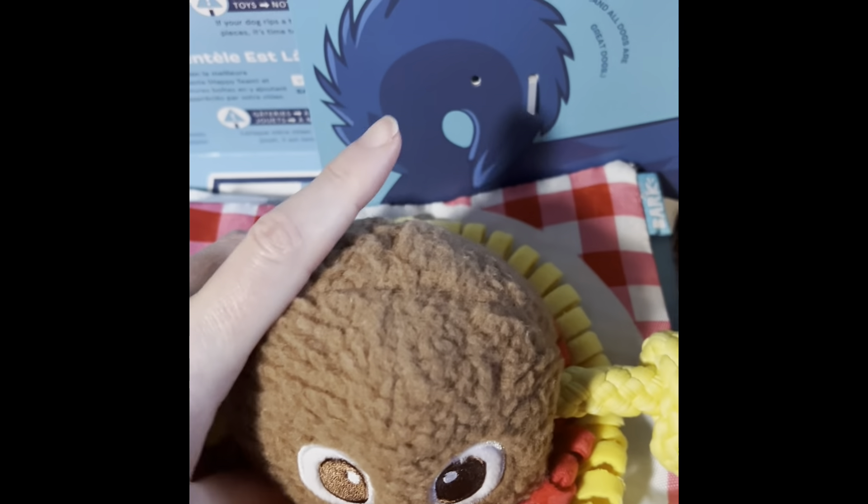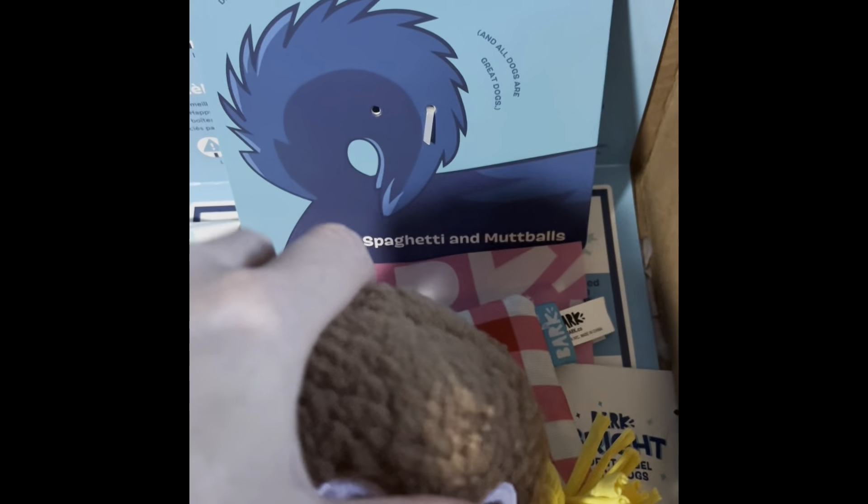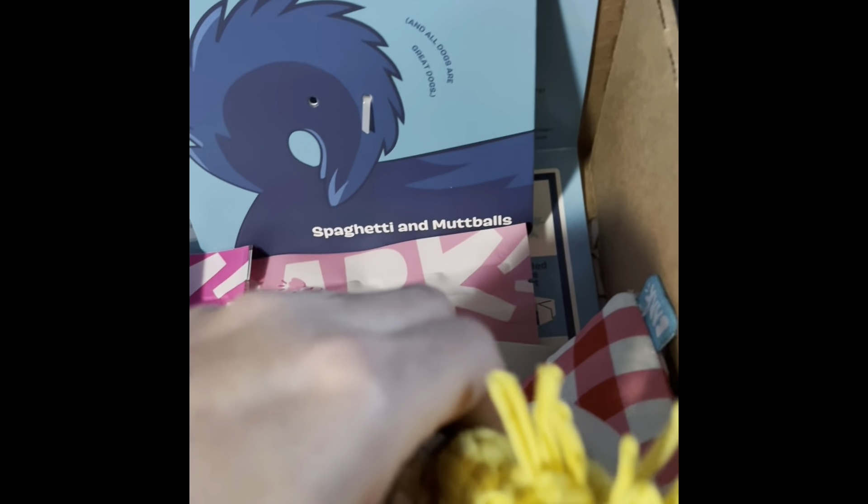The last toy is just too cute — it's spaghetti and meatballs. We have a meatball and it has various different textures, and it is a tug toy. With him being a German Shepherd puppy, we're not so sure how much the tug or the meatball is going to last. It seems like it's got a squeak, and I have to be careful — he's napping.